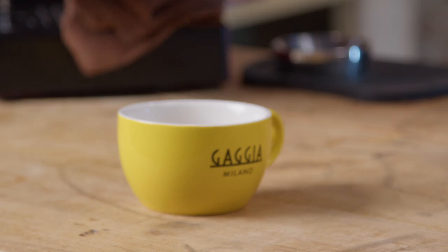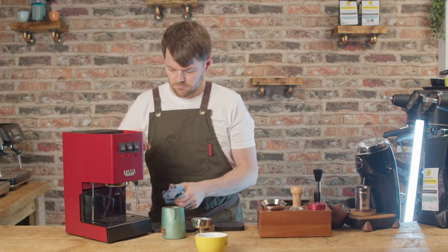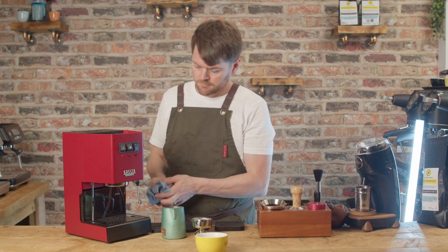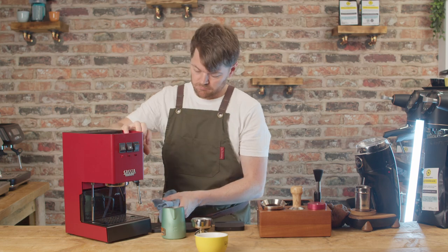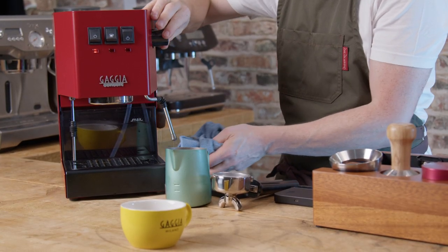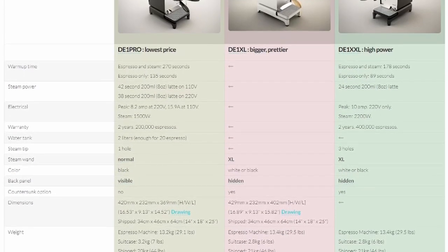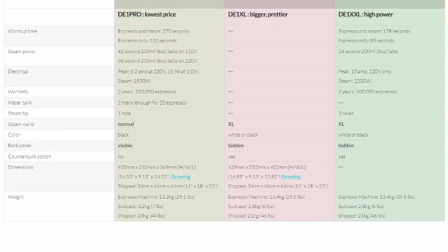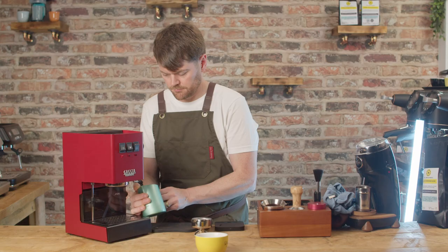I'll talk more about fitting a PID in the modding video, and I'll also be touching on the Gaggiuino mod, which is a mod that basically appears to take the humble Gaggia Classic Pro and turn it into Decent DE1 territory — which, in case you're not aware, is a very premium pressure profiling machine starting at £3,000 to £4,000 for the base model. We'll definitely be going into more detail on the Gaggiuino mod in the future, so if that's of interest, make sure you click the notifications bell as well as subscribing.